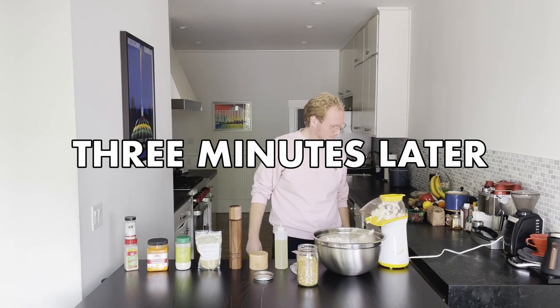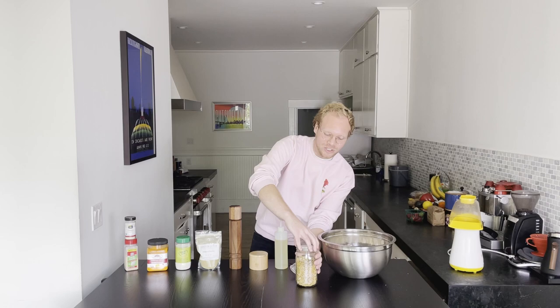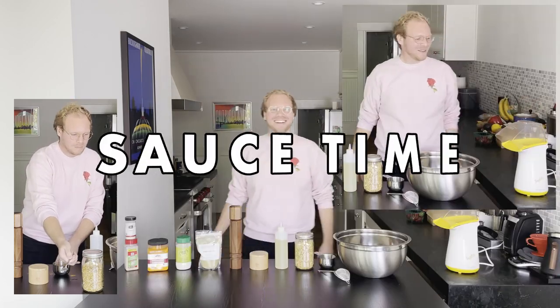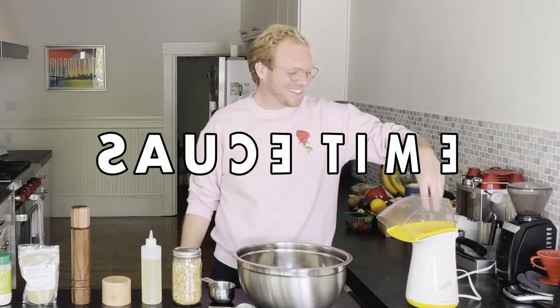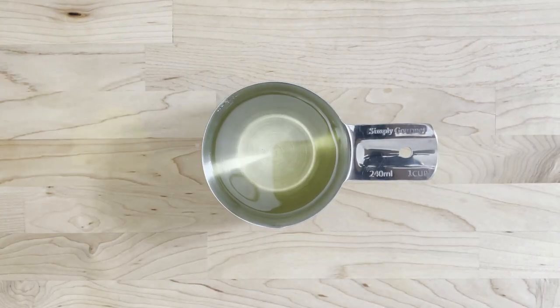First things first when you're making popcorn, you've got to turn these little bad boys into the popped version of these little bad boys. I'm going to set this bad boy over here because I'm done with it. Throw the lid on this jar — it was a jar, and now it's a jar, but closed. Going to throw about a half cup of canola oil here. You could always use grape seed oil or any neutral oil.